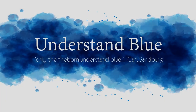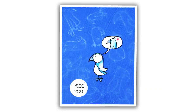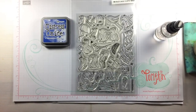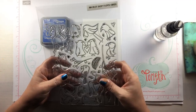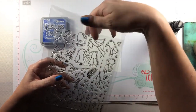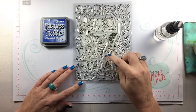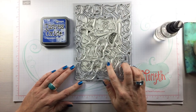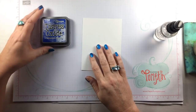Hey everybody! In today's video I'm going to show you how to get ghosted images in your background with a simple technique using Distress Oxide inks and some adorable images from Inkblot Shop. The stamp set I'm using today is Flopsy Birds from Inkblot Shop. I'm using my favorite color of Distress Oxide ink, Blueprint Sketch, and I'm going to take all of these little birdies and create a background for my card with them.